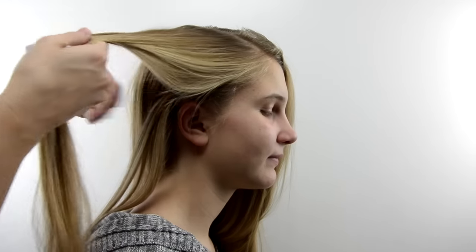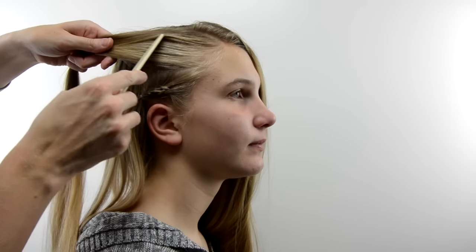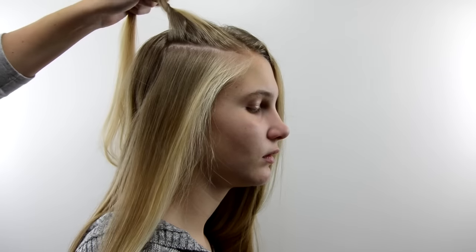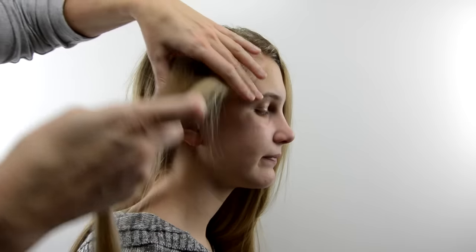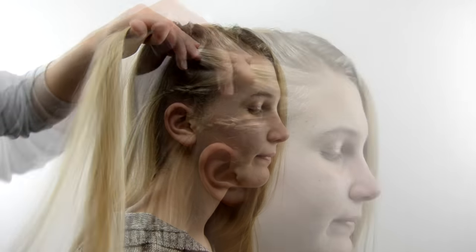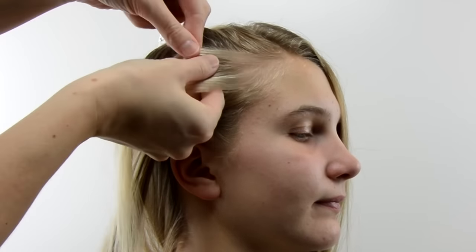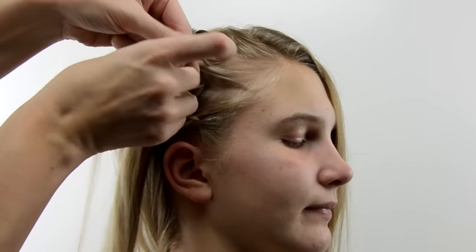Then you'll move back up to this hair that you've parted out and again divide out a second section. Just clip that one out of the way or drape it over the top of the head — we're just going to speed these up now. Again you're going to make another Dutch French braid where you pass the hair underneath and add hair.